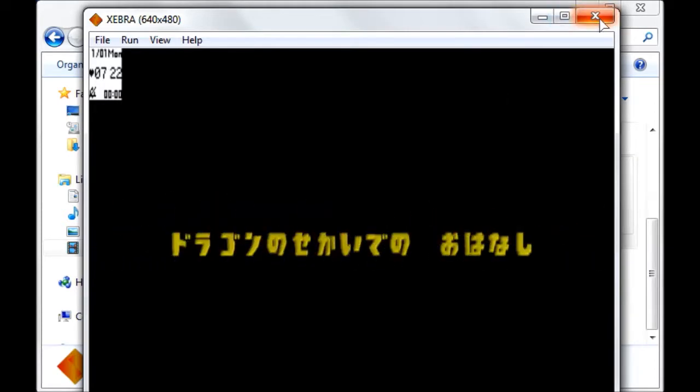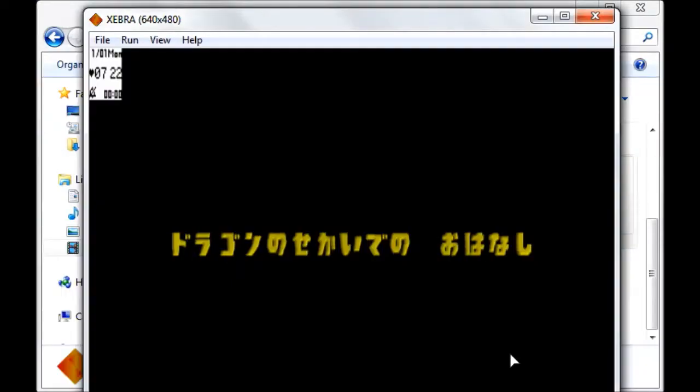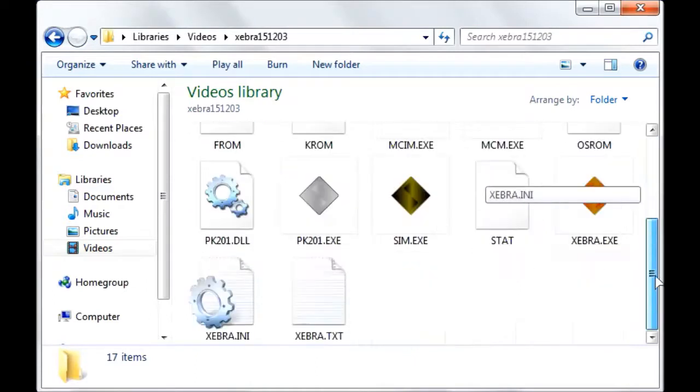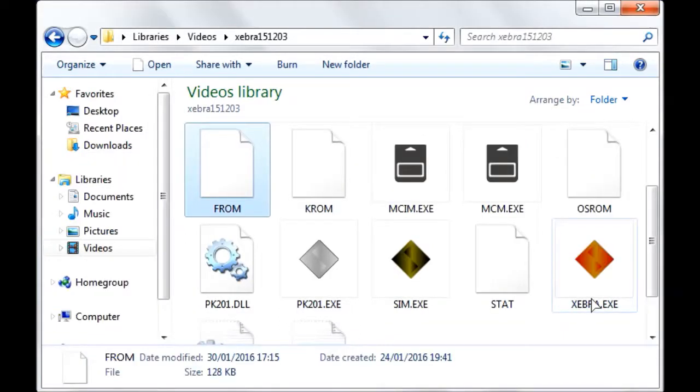Zebra saves your stats every time you close it down, so don't worry about that. If you've made progress in Zebra, press File > Save Memory Card 1 Image and save it as FROM, because the Pocket Station is essentially a memory card and you want to keep that memory card image updated. Save it somewhere — I've just saved it wherever — then copy that FROM file into the Zebra directory and replace the existing one.